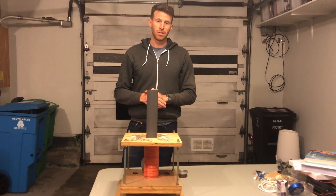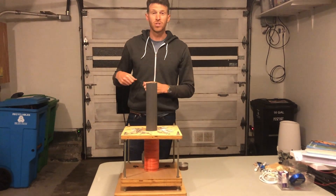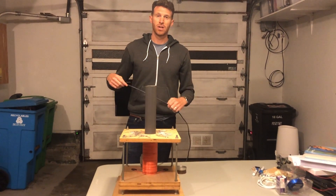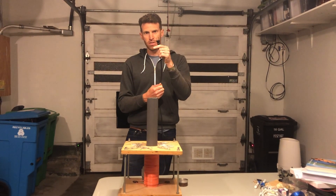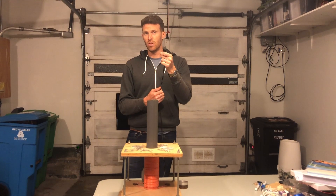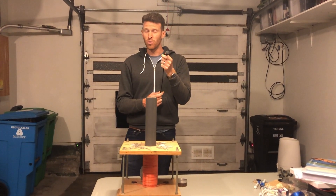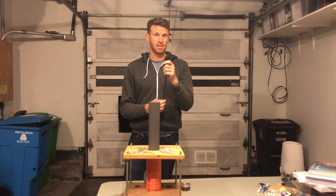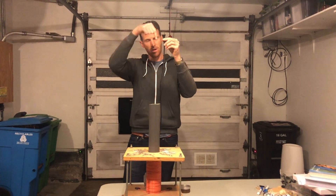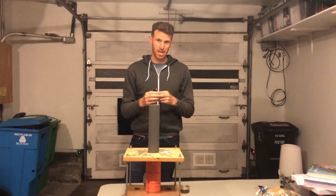This magnetic field will be special because I'm going to connect it to alternating current. Alternating current is current that goes back and forth. When you connect a plug to the wall you're connecting to a source of alternating current. In the United States we get 120 volts of alternating current that goes back and forth 60 times per second.